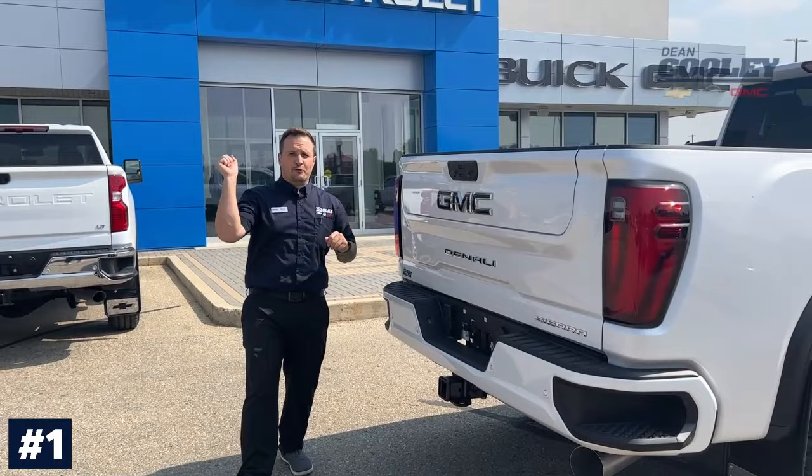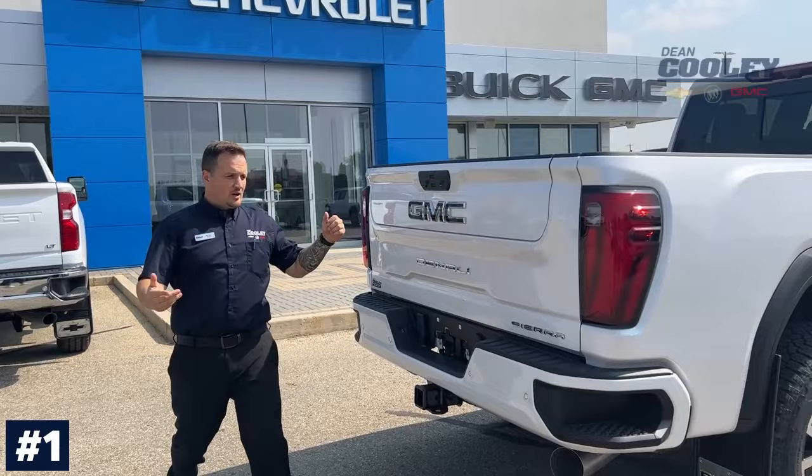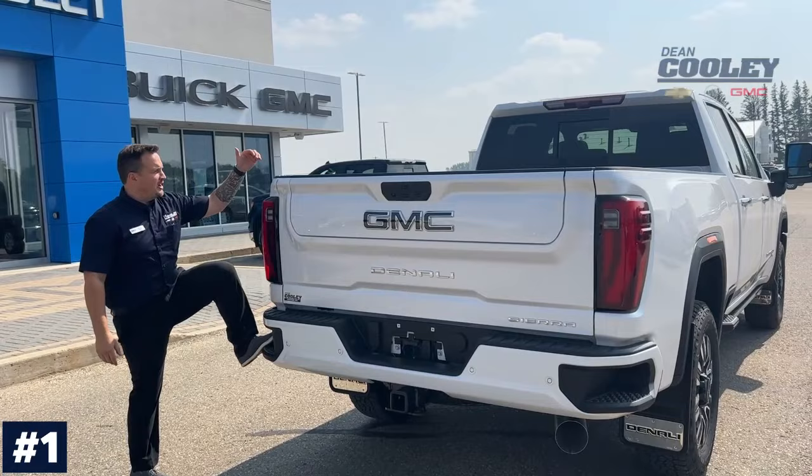Hey Parkland, Brian here from Dean Cooley GM with three ways to get in the best box in the biz. Number one: our corner step — super easy, been around for a long time. Lots of space for your foot, put your foot in there, grab the hand hold up here, and you're up in the box.